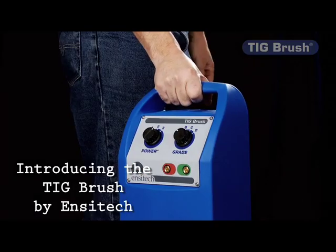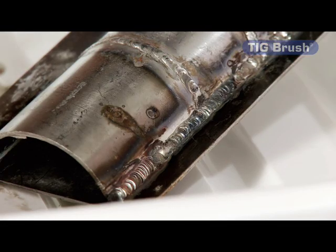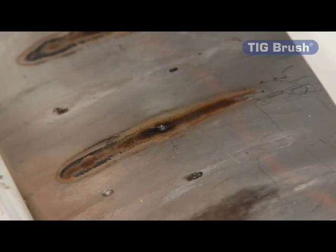This is the TIG Brush Stain-of-Steel Weld Cleaner by NC-TECH. Stainless steel weld cleaning is something that needs to be done for appearance sake and also to eliminate corrosion potential. Traditionally this has been done by the use of some fairly harsh chemicals.